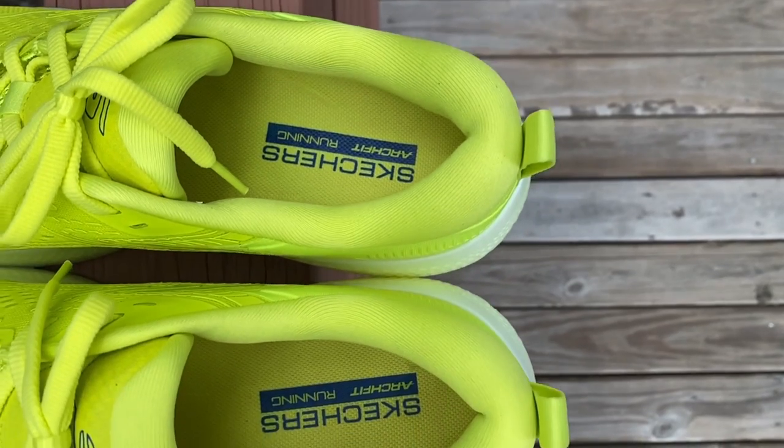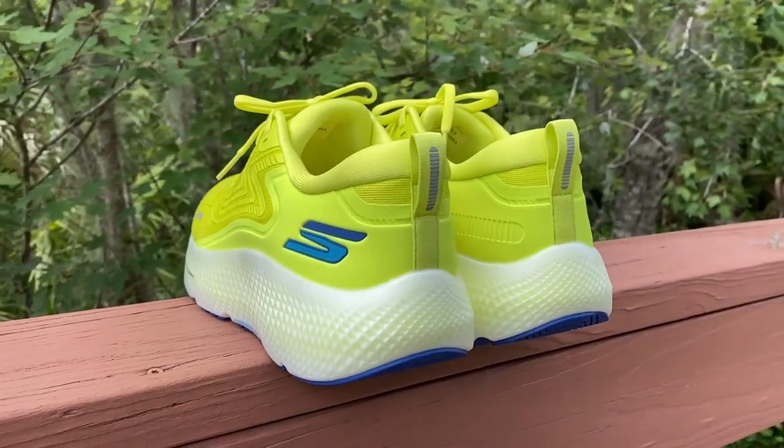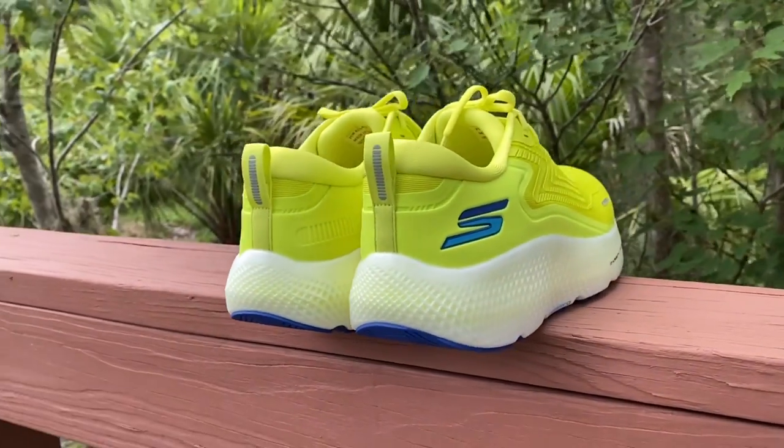Starting at the top: you can see how thick and plush this heel collar is — it's definitely like putting your foot inside a pillow. The shoe wraps around your foot lovely with a very nice stepping feel. The heel counter is quite rigid, although not as rigid as some other daily trainers I've tested. It's definitely prominent and I didn't experience any heel slip. There's a nice pull tab to help get the shoe on.